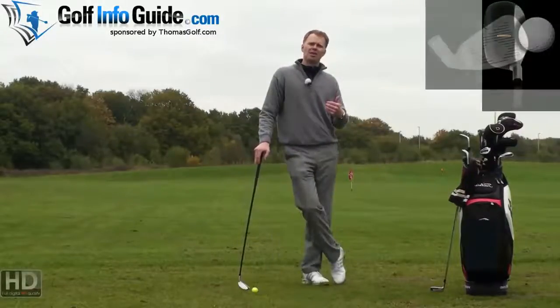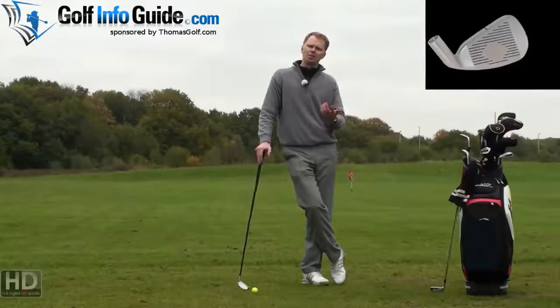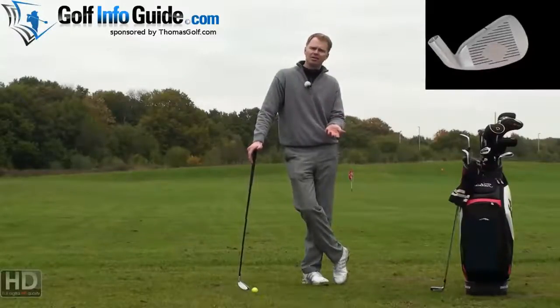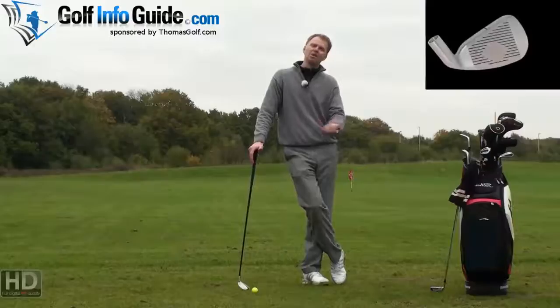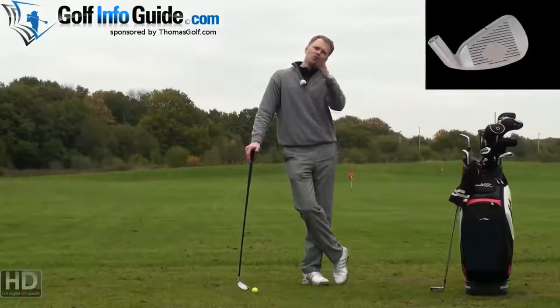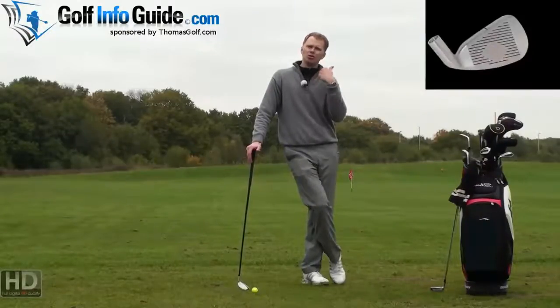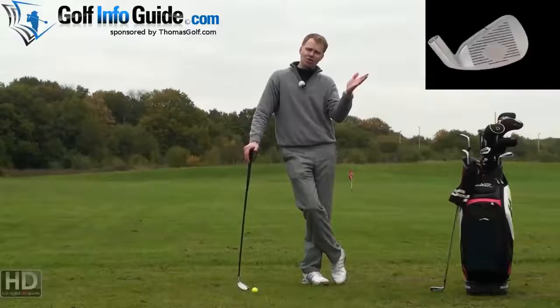If you're standing on the golf course and consider whether to hit a five or a six iron, and they both go the same distance generally speaking, you'd say six — it's easier to control, hits the ball a little bit higher, spins it a little bit more when it lands on the green. And if it does go offline, the extra loft on the club actually creates a little bit more straightness and less curvature on the shot.